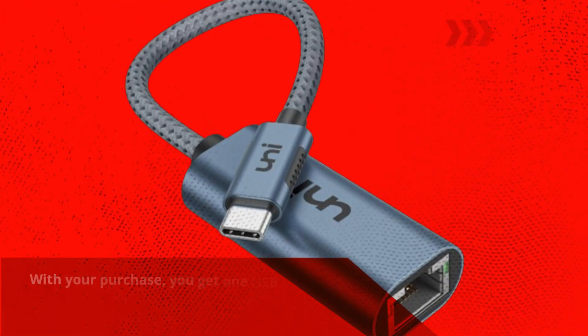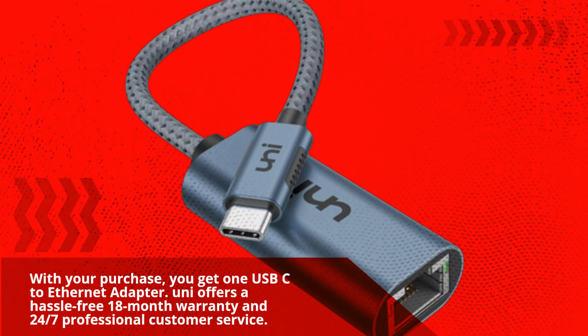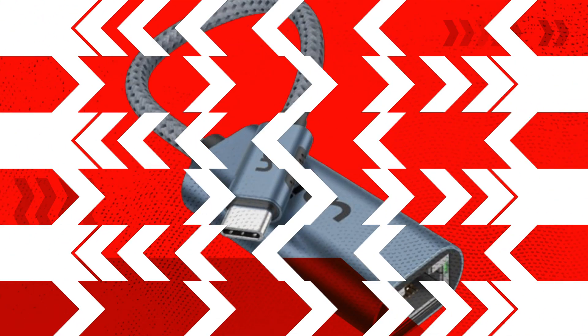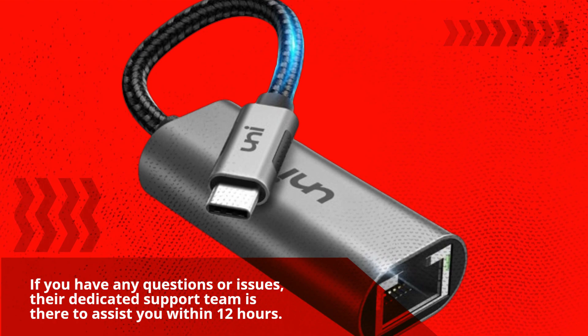With your purchase, you get one USB-C to Ethernet adapter. Uni offers a hassle-free 18-month warranty and 24/7 professional customer service. If you have any questions or issues, their dedicated support team is there to assist you within 12 hours.